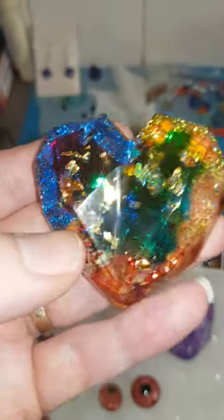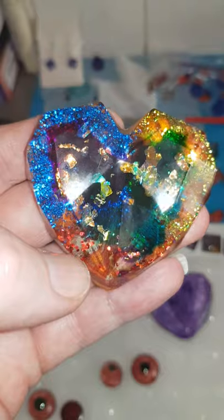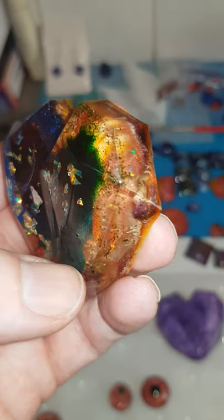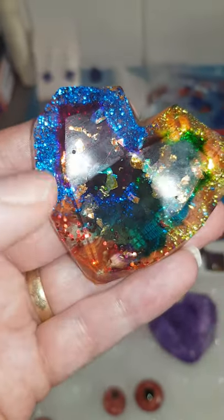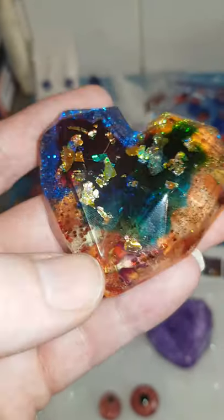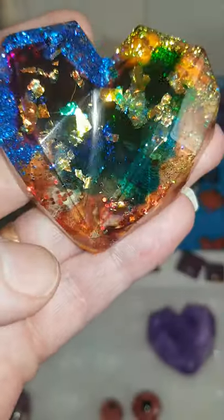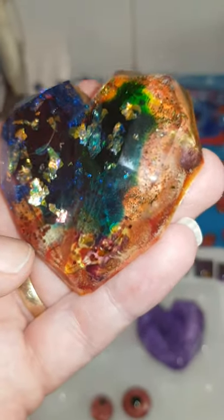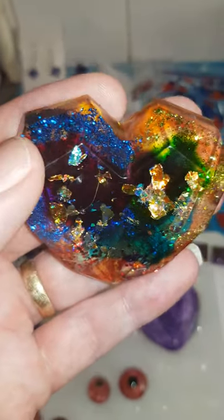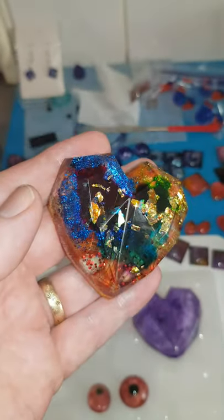So I poured a bit and put some colour on that, let that cure - just a little bit still tacky - and then put another layer on, also with glitter. Blue glitter, did some green, a little bit of red down here, just to fill that up a little bit. Quite nice, quite shiny as well.